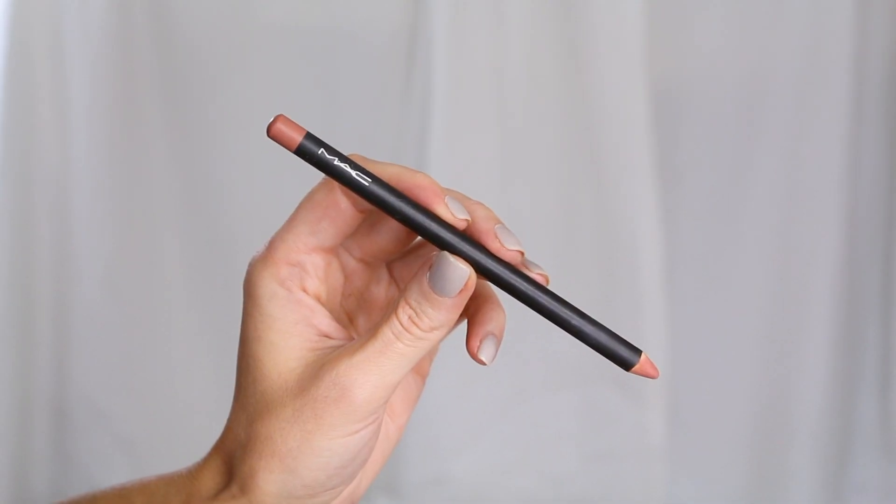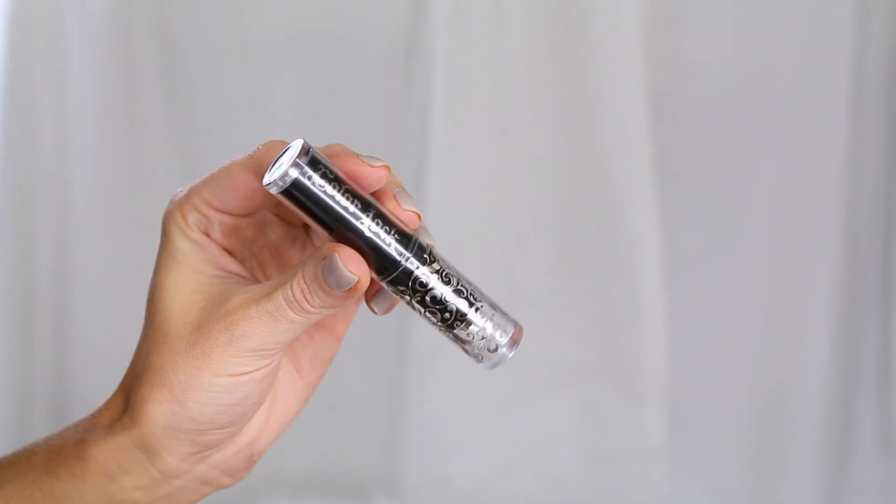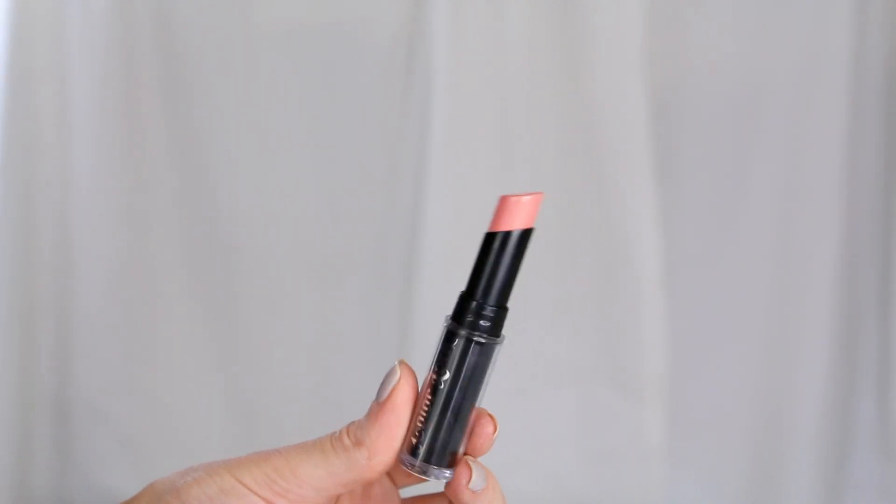Then I'm going to take off whatever lip color I was wearing and apply my MAC Boldly Bare lip pencil, quickly filling in my lips — it's like a neutral pink shade. On top of that, I'm going to layer this BH Cosmetics Color Lock long-lasting matte lipstick in Charming, which is a bit of a lighter neutral pink.